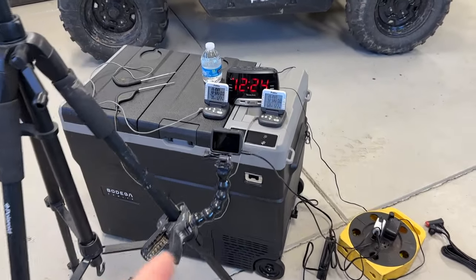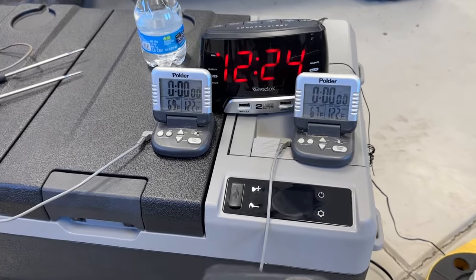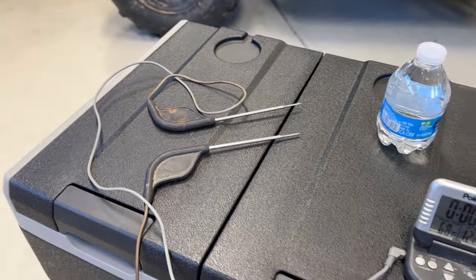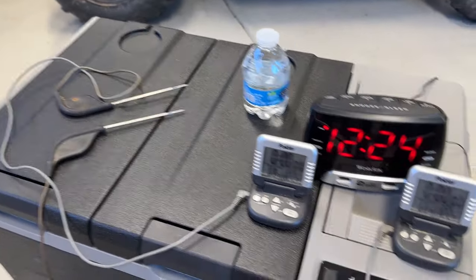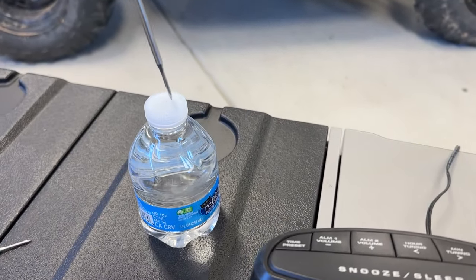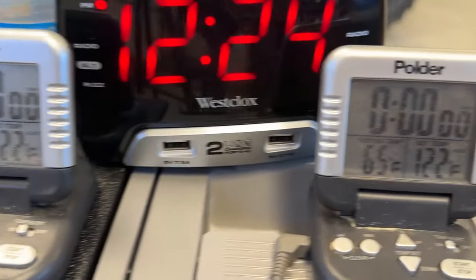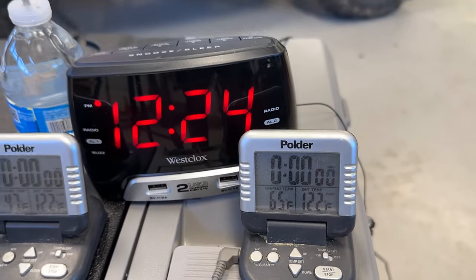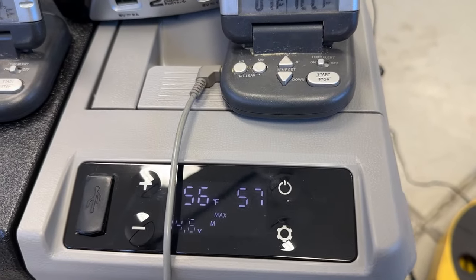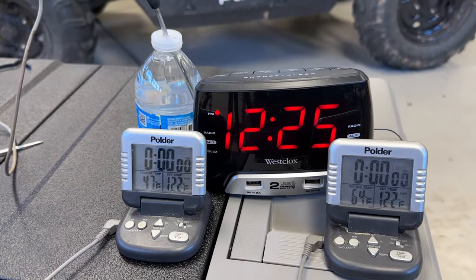Here's how we're doing it: I've got a GoPro set up in time-lapse recording the time, rolled back to 12 o'clock so you can see how many hours it takes. I'm using cooking thermometers — the ones I use when I smoke meat. One goes into the bottle of water to read its temperature; the other gets dropped inside the cooler to read the internal temperature, and we can contrast that with what the cooler's display shows. Let me rearrange things so you can see them clearly and let's get this experiment underway.